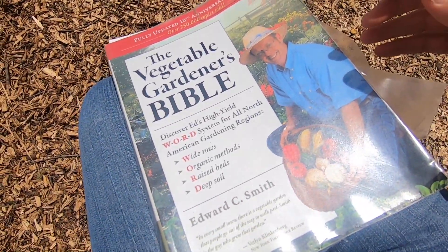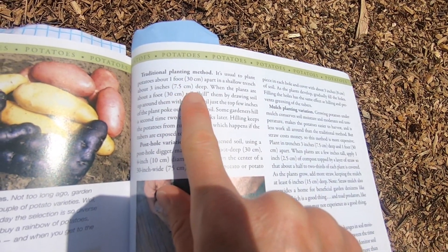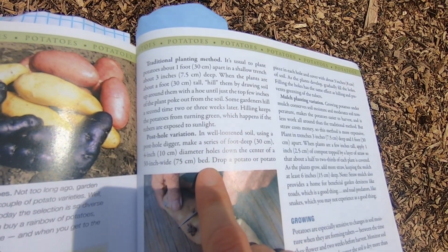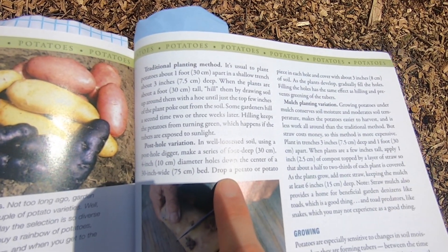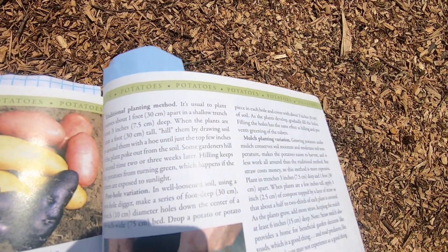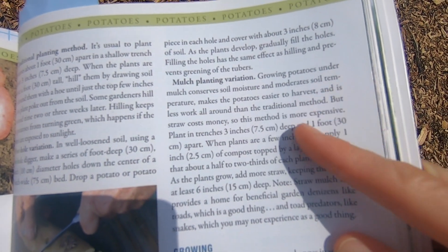I'm probably going to replant some that don't look like they're going to come up because I have all of my potatoes cut. Ed tells us there are three different ways to plant potatoes. You have a traditional planting method where you plant the potatoes a foot apart in a shallow trench, three inches deep, and then you keep mounding them throughout the season so they don't get sunlight on the potatoes and turn green. Or you can do a post hole variation where you dig a hole a foot deep, plant the potatoes in there, cover with three inches of soil, and gradually keep filling in the hole. Or you can do a mulch planting that involves straw, but I don't think I'm going to be able to do that one this year.